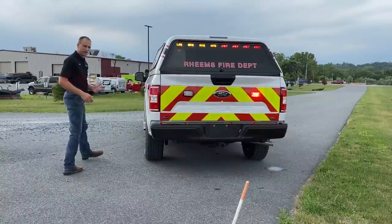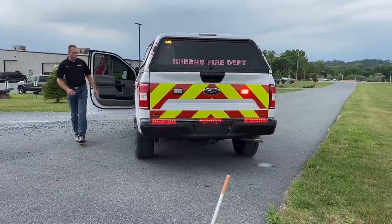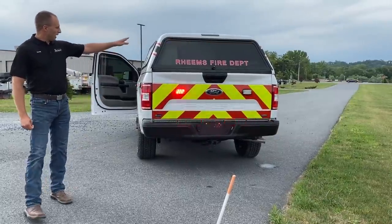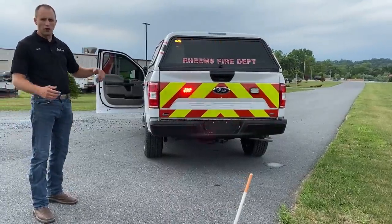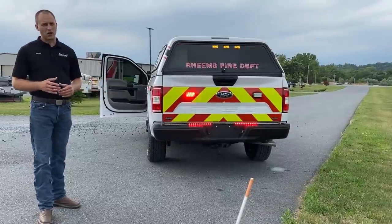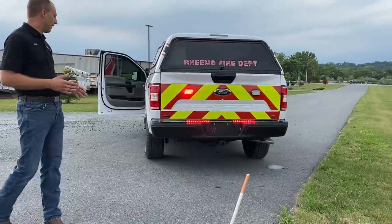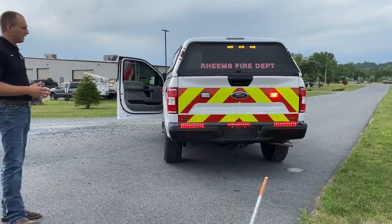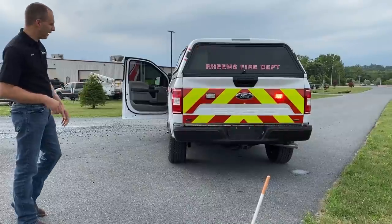If I open the driver's side door, it's going to turn on my left alley light, put the lights along the side, and automatically turn on a left arrow stick. That arrow stick will also turn on if the warning lights are not on. This is all customer preference — it takes us about eight to ten hours, a good full day just to do programming after we build a vehicle like this, because that's really where you get your functionality out of it.